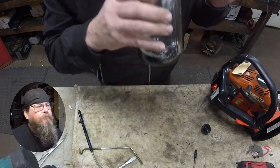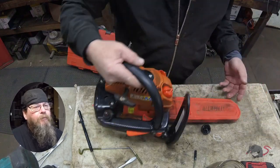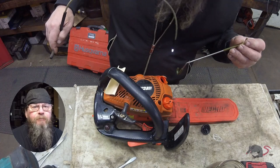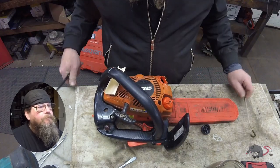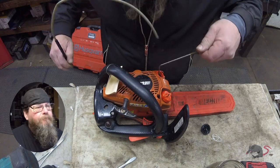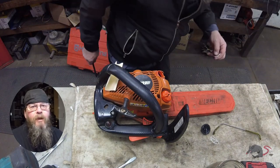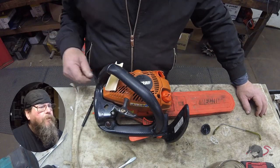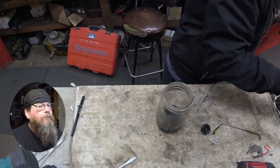That looks really thin, doesn't it? It smells like gasoline. I'm thinking the guy realized he made a mistake when he started fueling this thing up and wasn't sure how to deal with it. But there are some other treats inside the tank — looks like a fuel cap retaining strap, an old one, landed in the tank. The inside of that tank doesn't look very good. We're gonna flush it out a little bit.